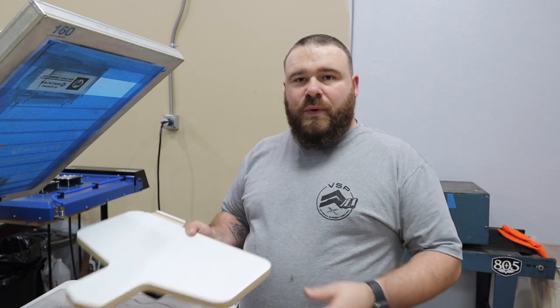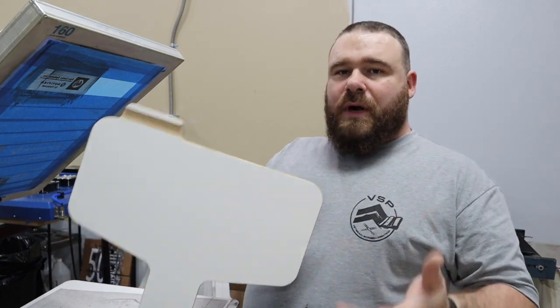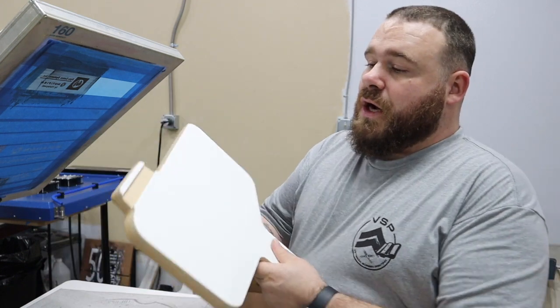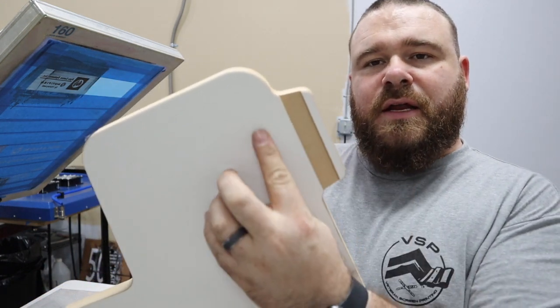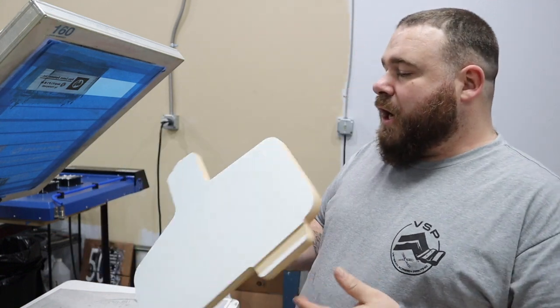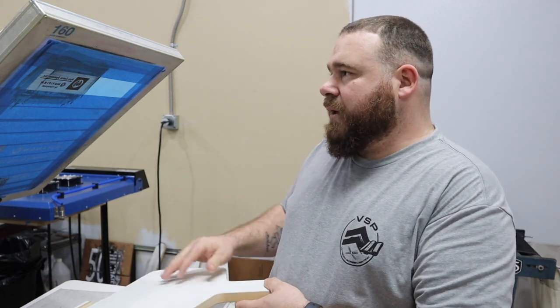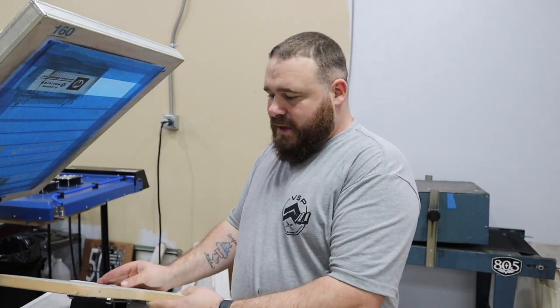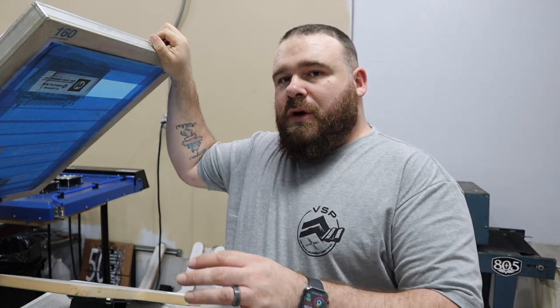That is one way you can screen print a shirt that has a pocket. The other way is they make a special palette — this is kind of a universal one from Ryanette from ScreenPrinting.com. We're not sponsored by them, but this is their palette that we buy. This little groove is where you put the top part of the pocket so it sits in there and then you print up here, which makes it above the pocket. I rarely use this — only about one or two times — because you have to be careful when you burn your screen: the design has to be positioned correctly since this won't fit on the palette arm the same way. So you've got to set it up and verify where you need it before you actually burn your image on your screen.